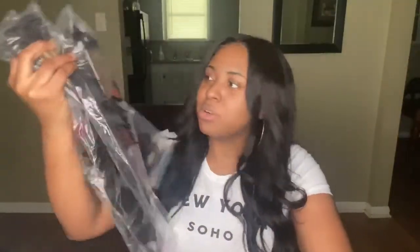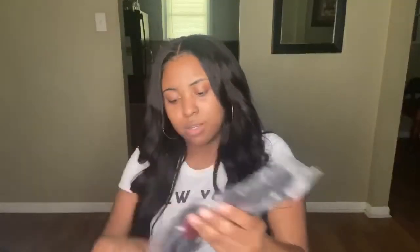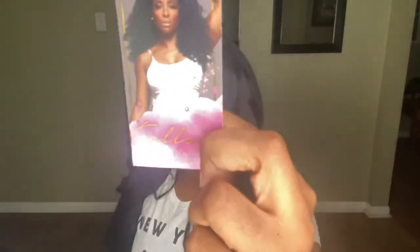Let's go ahead and show you the bundles. They came in these little bags — kind of wrinkly, but it's okay. I'm going to show you the 20s and leave them out of the package now because I'm going to start making a wig and show y'all that process. It did come with a card that says follow All Virgin Hair Extensions, and of course it has their social media — Facebook, Instagram, Twitter, Pinterest, and their YouTube.